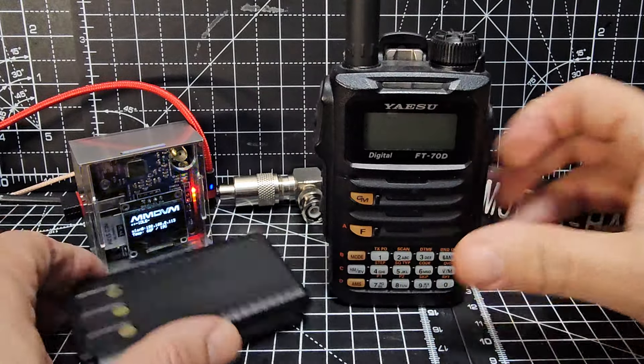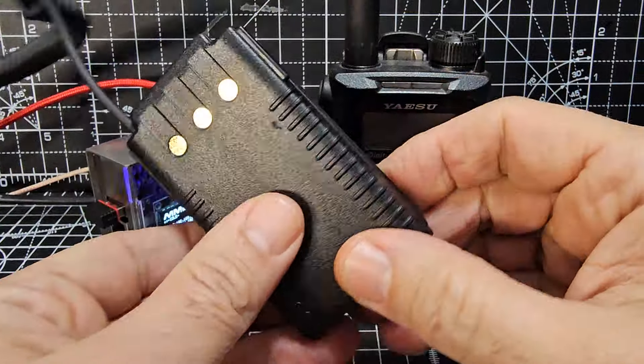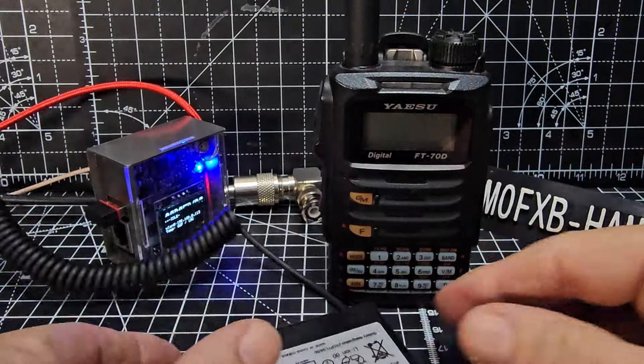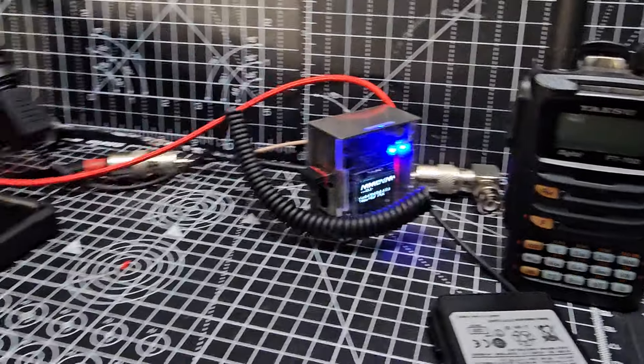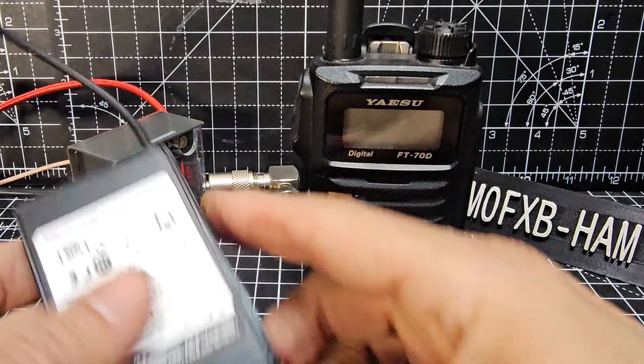So we decided to get one of these battery eliminators, mainly so that I can pretty much pick it up and use the radio whenever I want. It's plugged into just my cigarette adapter that I keep here in my shack on my desk.